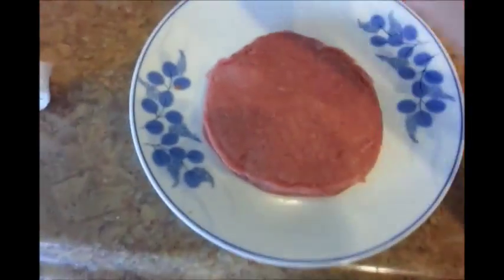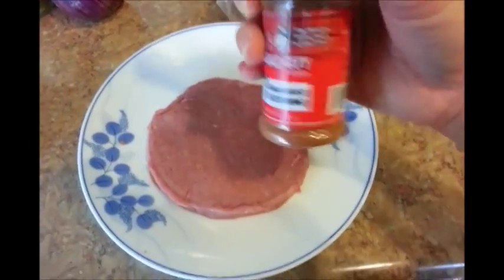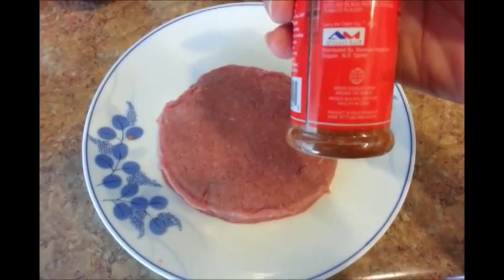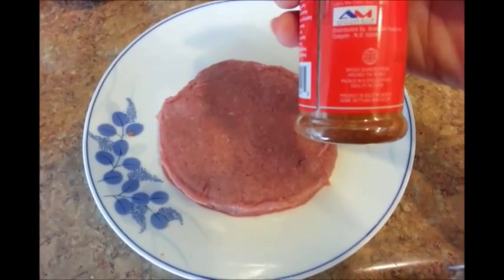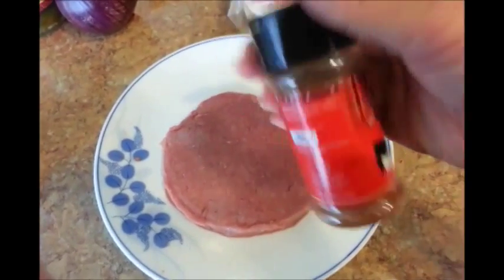I'm going to go ahead and use the Larry the Cable Guy Hamburger Seasoning. Let me show you what's inside of it. It says there's sea salt, onion powder, sugar, ground tomato, ground black pepper, paprika, and tomato flavor. So that's what's inside of this thing here.